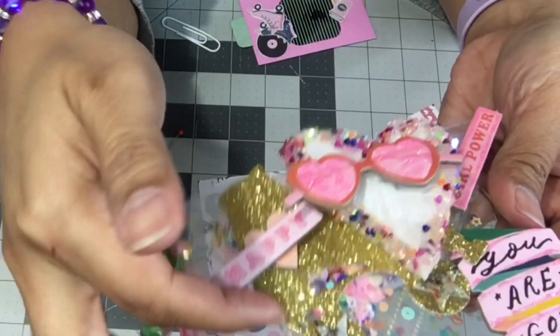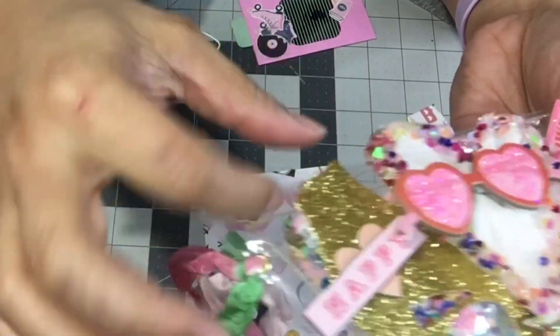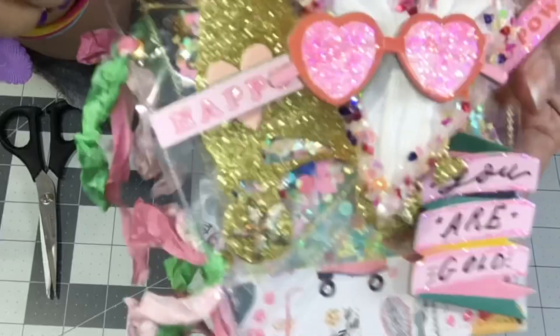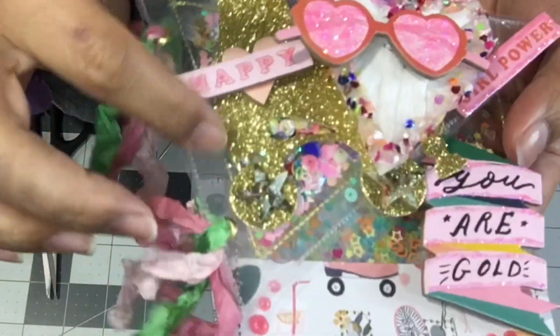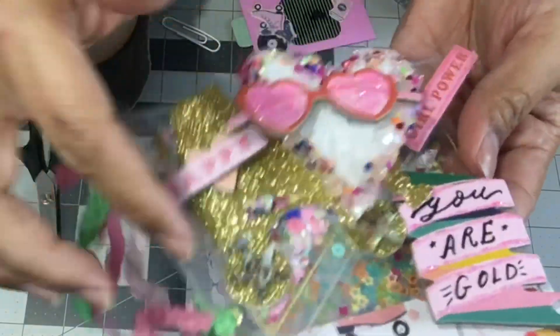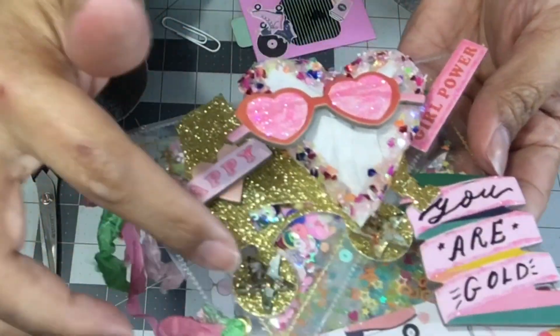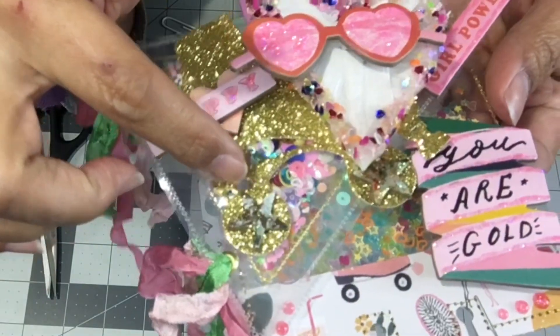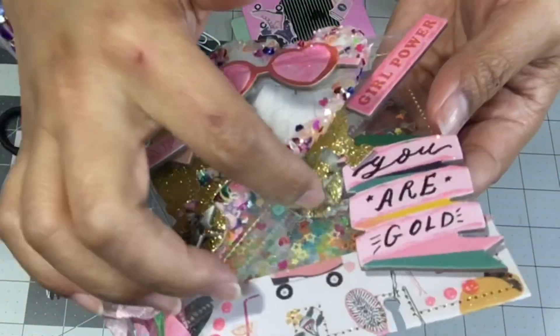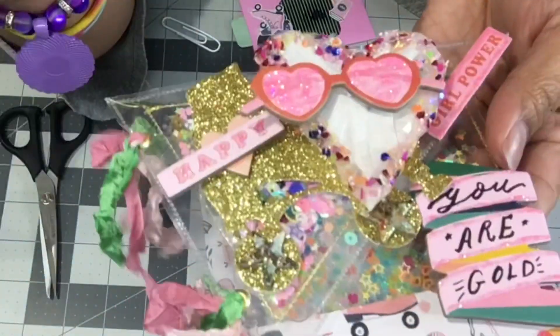And then this roller skate is a die from KS Crafts and I hauled this from Amazon. I just had it cut out of gold glitter paper. And the little stars on the wheels are from the chipboard stickers again — I just found two stars and I added them to the wheels.